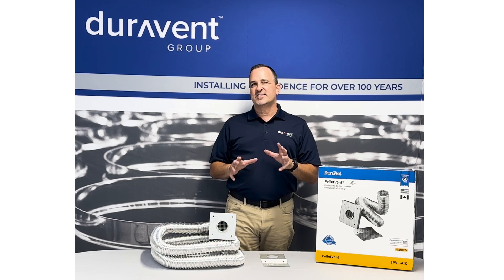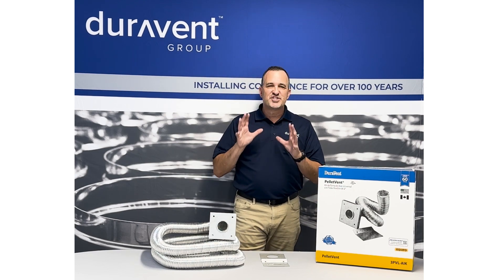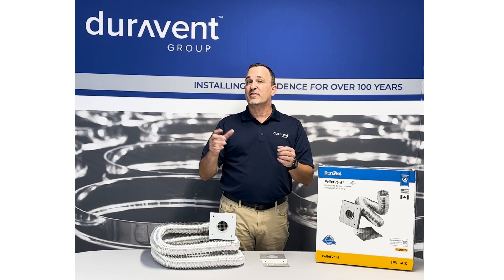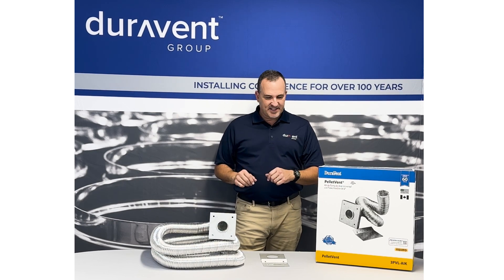The air intake kit is designed for the stove — let's say it's below grade, or you have it in a back room or somewhere in your home where you just don't have enough makeup air or fresh air for the stove to operate efficiently. This kit is designed for that.